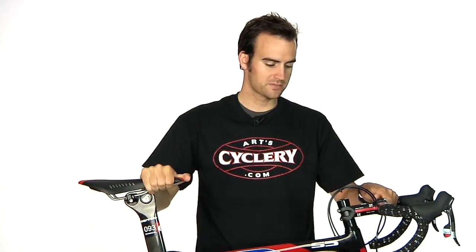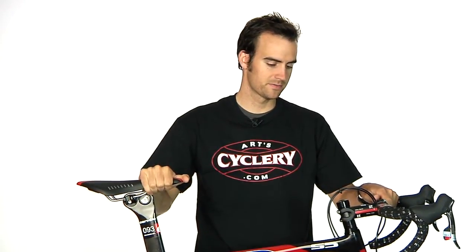So this is the Cervelo S5 — check it out on our website, you can find it easily there. If you have any other questions, you're welcome to call or email us at info@artscyclery.com, or you can email me at brad@artscyclery.com. Thanks for watching this week's vlog.